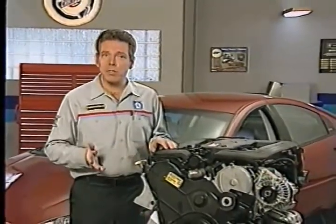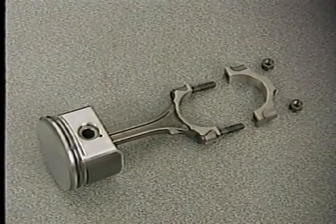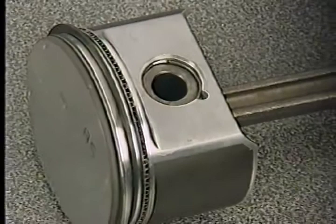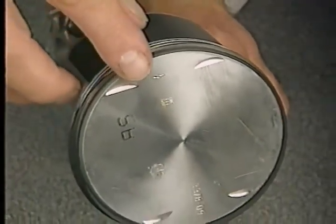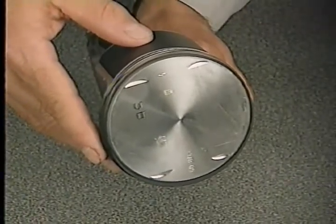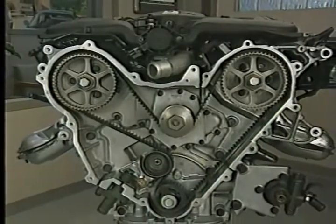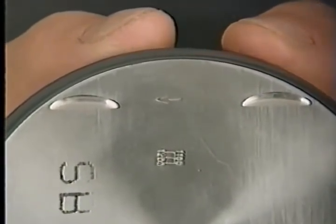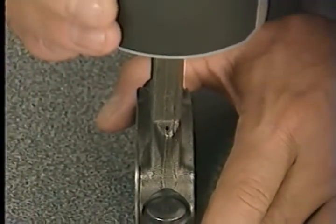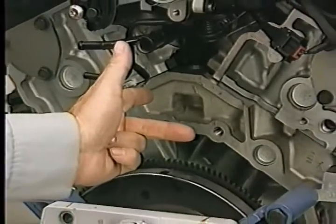The piston and connecting rod assemblies on the 3.2 and 3.5-liter engines are a different design. The connecting rods use machined caps, and the cap bolts are installed from the top. Even though the piston pin is retained by locking rings, the piston and connecting rod are replaced as an assembly. The pistons have slight recesses cut into their tops — these only provide clearance if the timing belt is off by no more than two teeth, not full valve-to-piston clearance if the belt breaks. Like the 2.7-liter pistons, the pistons in the 3.2 and 3.5 have an arrow pointing towards the front of the engine, and the squirt holes must face the major thrust side of the block. You can use the left-hand rule to determine the major thrust side.